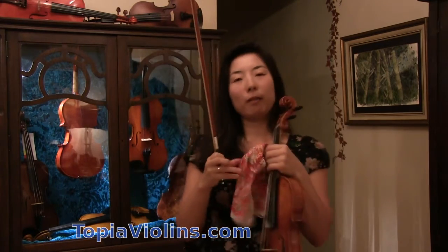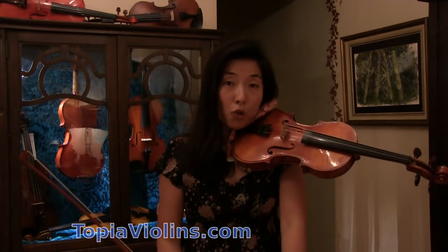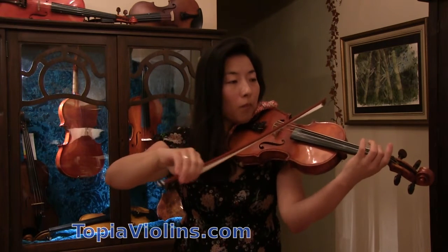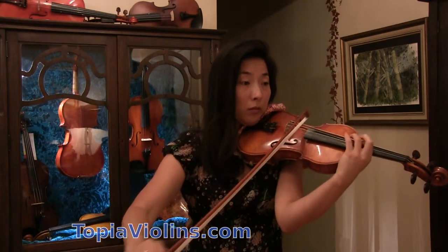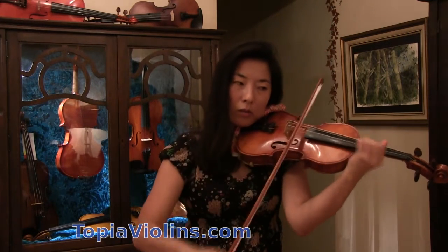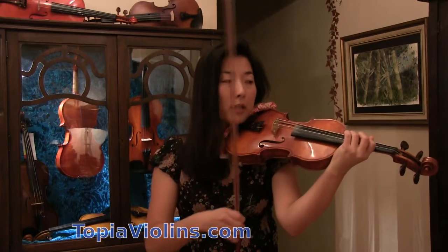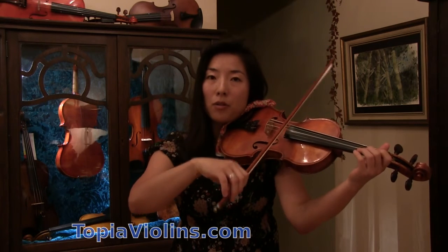So for this level of player, I would suggest several things. First, Bruch Violin Concerto covers nice big sounds like this. It starts like that. Also, it has a little double stop like this. Something like that. And I believe there are also little arpeggios like that. So this would be a good piece to start.